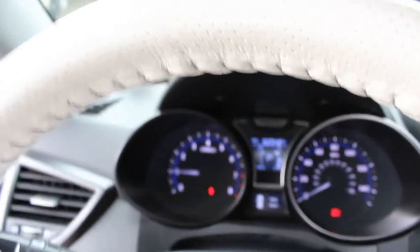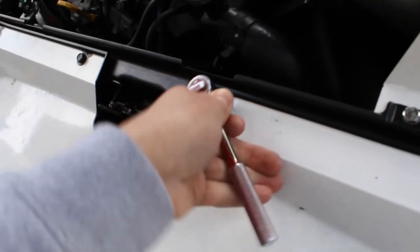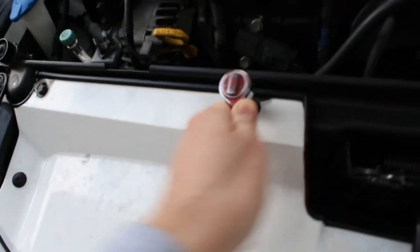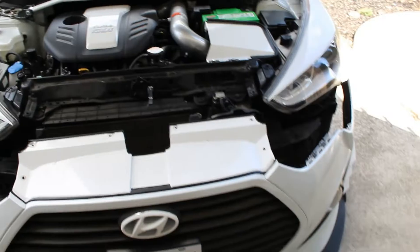Hey guys, welcome to today's video. We are going to be installing the LED headlight bulbs on my 2013 Hyundai Veloster Turbo. Let me show you what they look like right now — I'll start the car. This is how it looks right now; it's going to be harder to see just because it's not night time. It's going to look a little different after we install the bulbs.